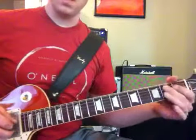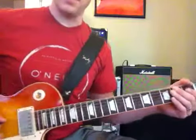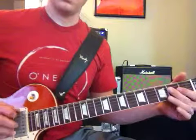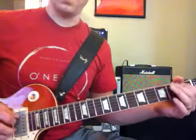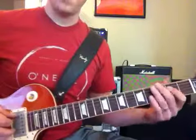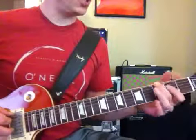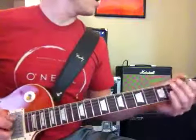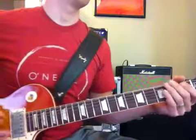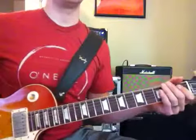We're going to play this high E here down to the low E. Then he's going to come over here and grab this G.